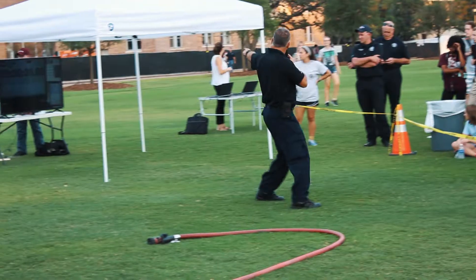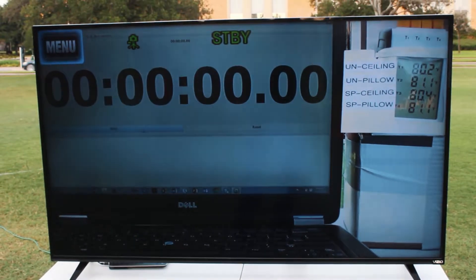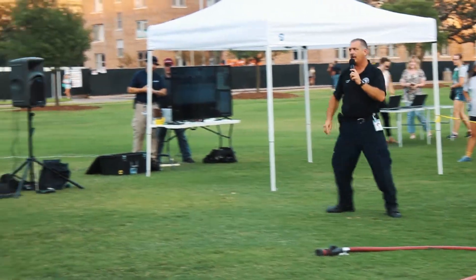If y'all can see the screen, you'll notice one says un-sealing, un-pillow — that's the unsprinkled side. The one that has the SP is the sprinkled ceiling, and the sprinkled pillow is where these little thermocouples are.